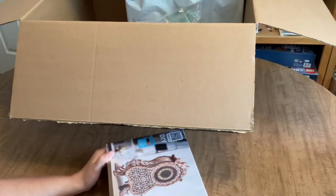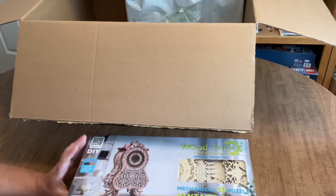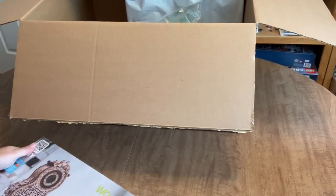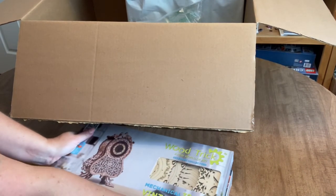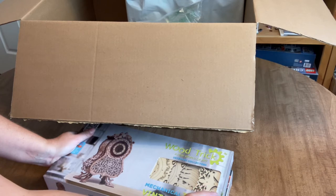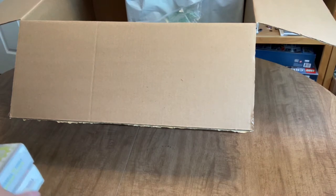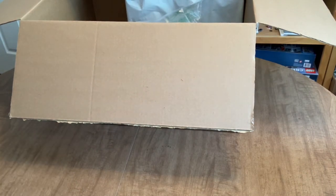I promised myself I'd finish the hurdy-gurdy before starting either of these new kits. If you guys are interested in seeing me work on them, I'd definitely be open to doing a whip and chat while working. The parts fit together a little tightly in places, but that's a good thing — it means they'll stay together nicely.